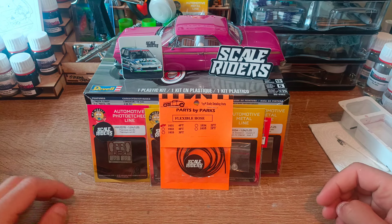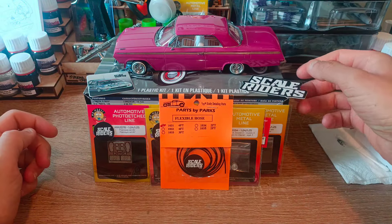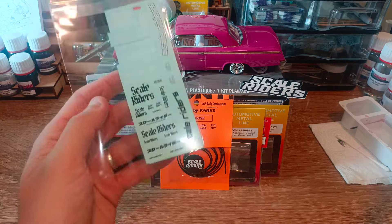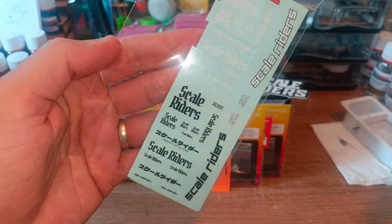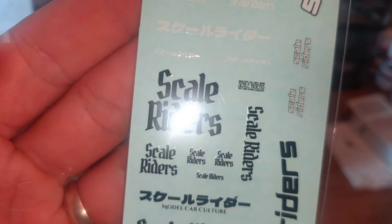I want to say a massive thank you because he actually sent me some wheels out of his own personal stash to update the Impala build. He also sent some of his own custom-made Skellriders decal sheets, and as you can see in the back, they're all pre-cut.